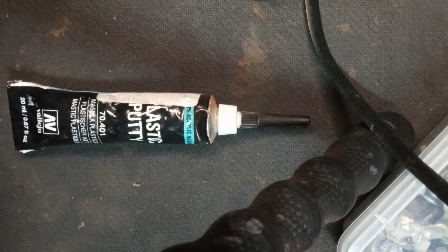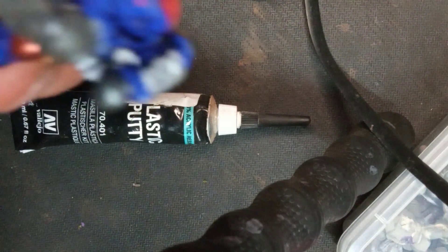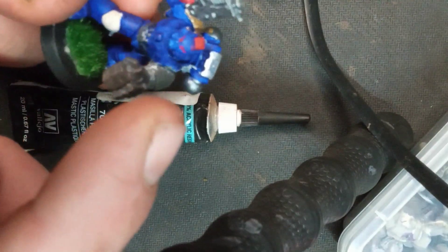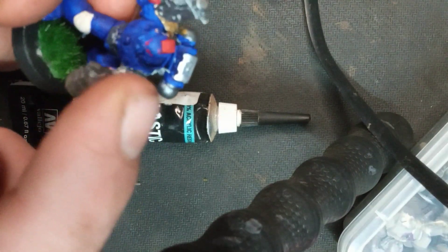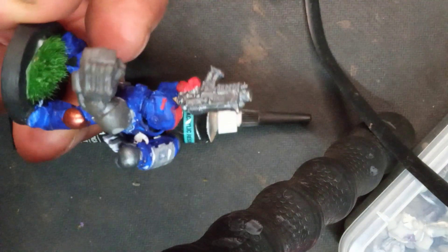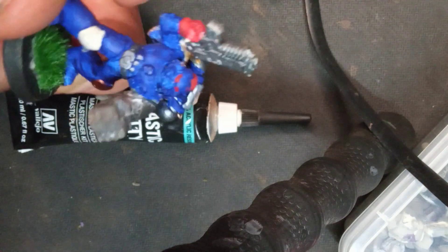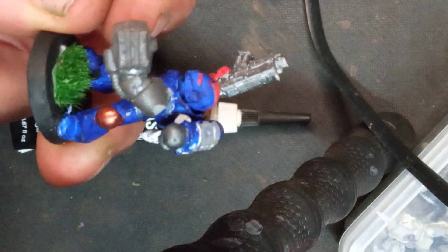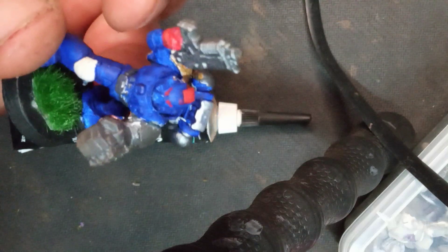Now, there are some people that will use sculpting tools to go around the edge, but I don't really have those. So what I typically do is I chop the cotton end off of a Q-tip and use that to roll over it and make sure it's nice and smooth and the edges meet up.